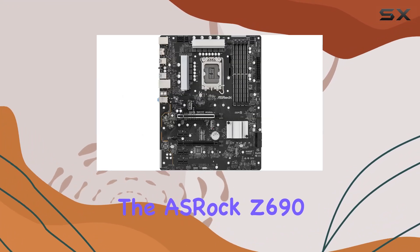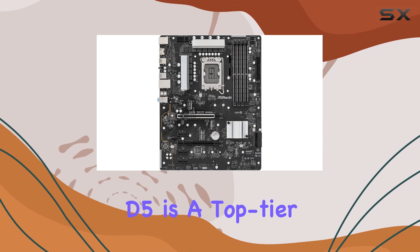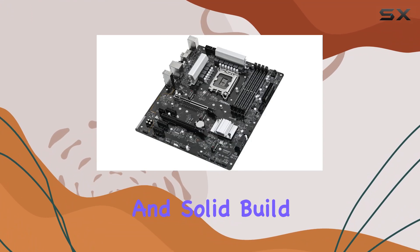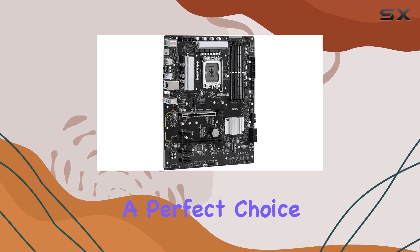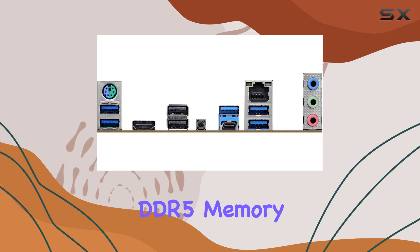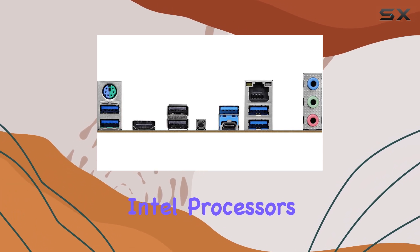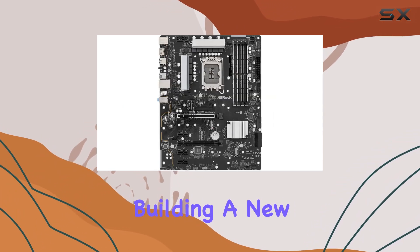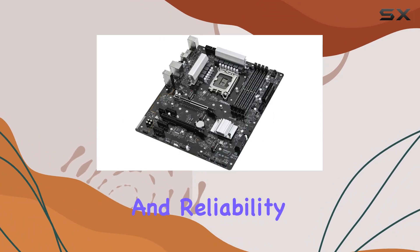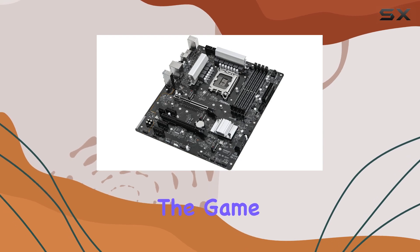In conclusion, the ASRock Z690 Phantom Gaming 4 DDR5 is a top-tier motherboard that offers exceptional performance, advanced features, and solid build quality. It's a perfect choice for gamers and PC builders looking to harness the power of DDR5 memory and the latest Intel processors. Whether you're building a new gaming rig or upgrading your existing setup, this motherboard provides the performance and reliability you need to stay ahead in the game.